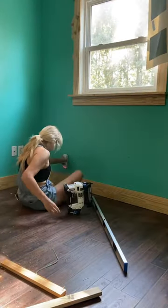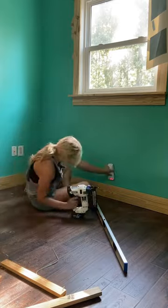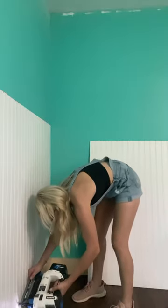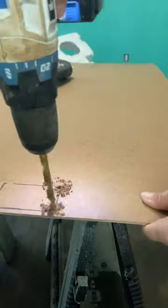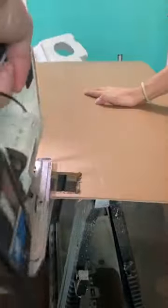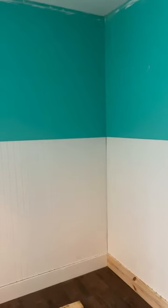Next I used 1x6 pine boards to act as the baseboards — I like my baseboards thick and I cannot lie. Now that everything is framed and trimmed in, we can move on to the bead board. We still have a long way to go but this feels like some amazing progress. Follow along to see the rest of this playroom bunk bed makeover unfold.